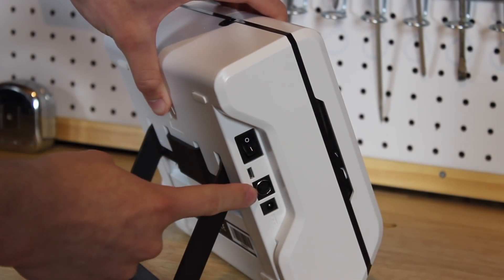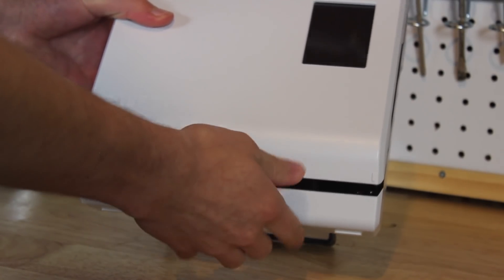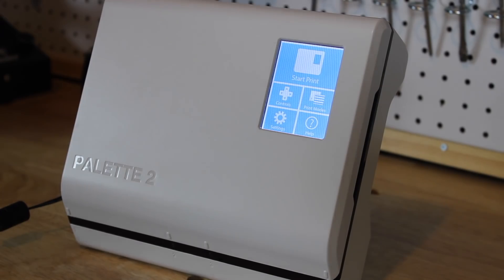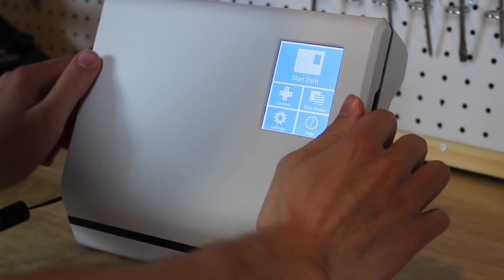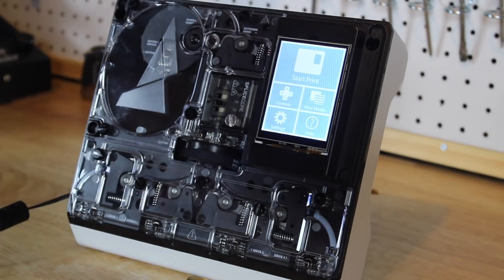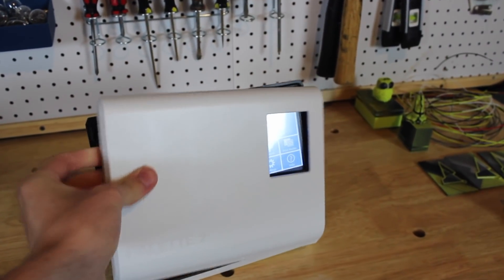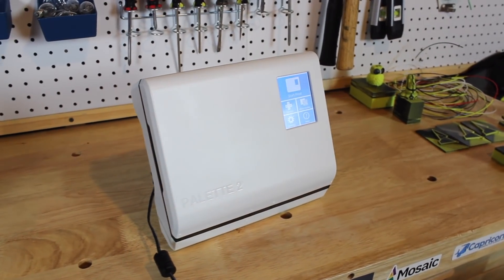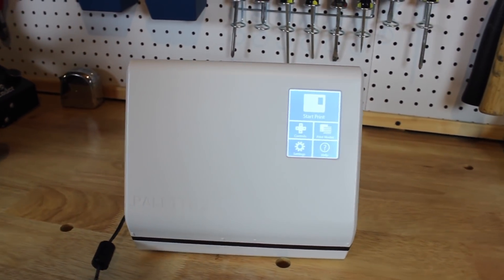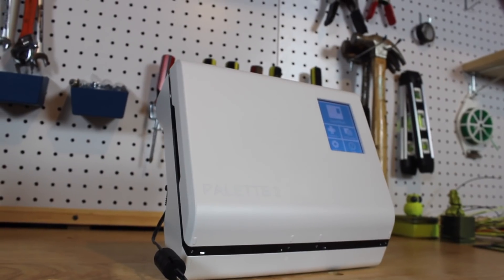The Palette 2 has four filament input holes on the bottom, an SD card slot at the top, an outgoing PTFE tube port, and a front panel removable by magnets revealing the inner working components. Watching the Palette 2 slice and melt filament together is really neat and mesmerizing. It also has a touchscreen on the front for controlling settings and print modes, including multi-color, random colors, and gradient.